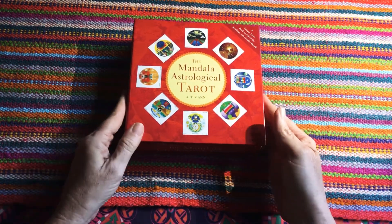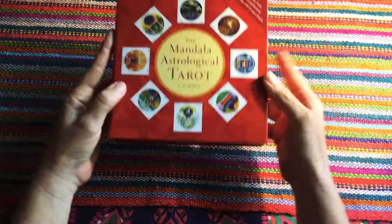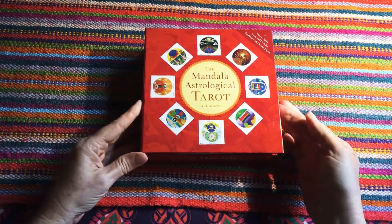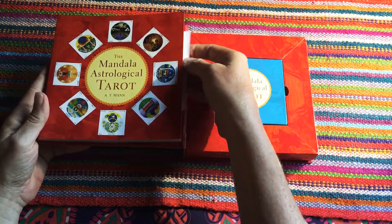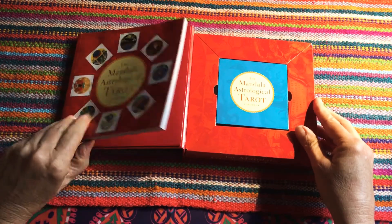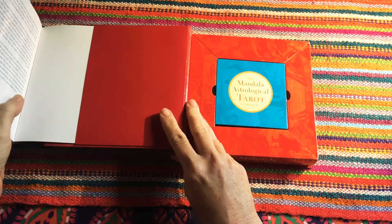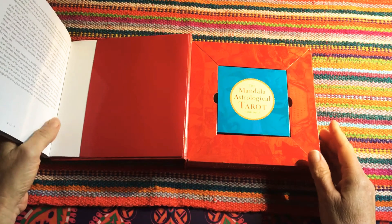Looking at the packaging, it's quite thick and quite sturdy. When you open it up, you'll see the guidebook is on one side and the cards are on the other. The guidebook slips into a sleeve, so it's easily removable, which is always really good when it comes to cards.